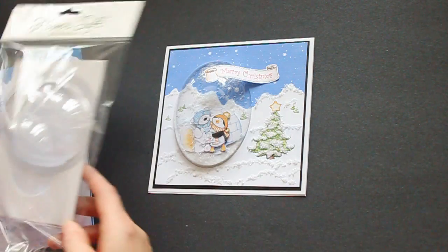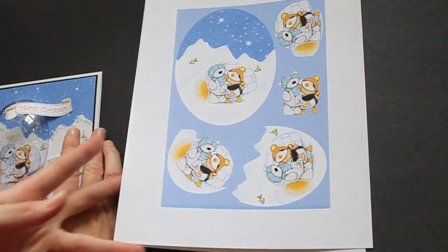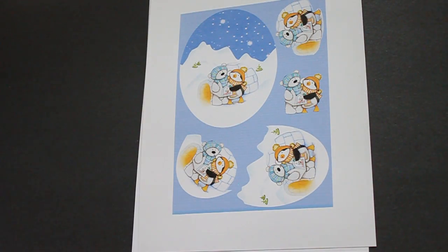They come five in a package. First of all, you'll have to print out your images. There are quite a few to choose from.